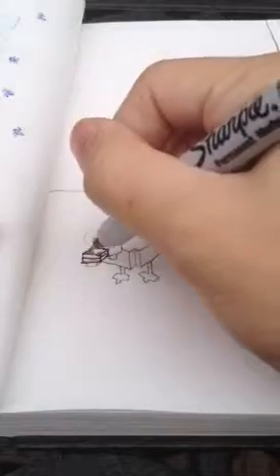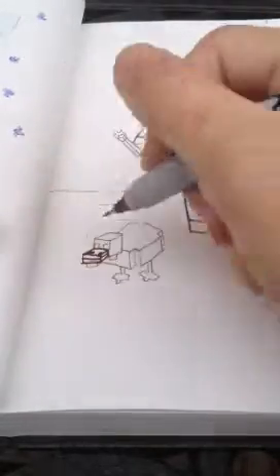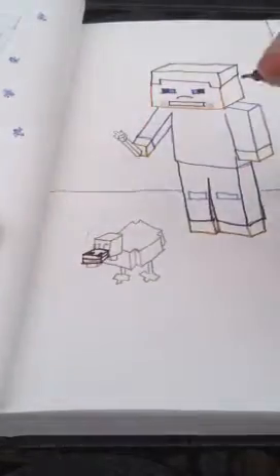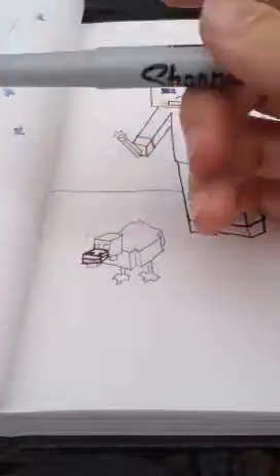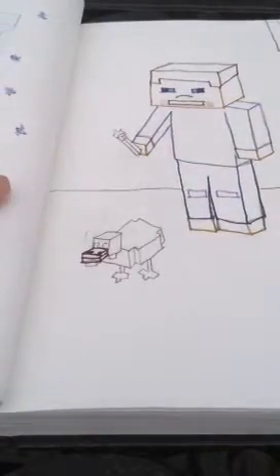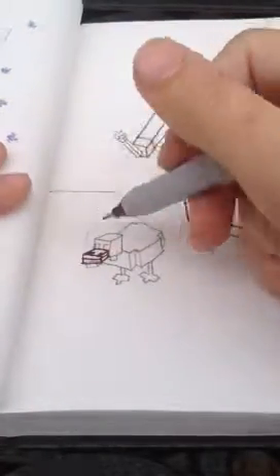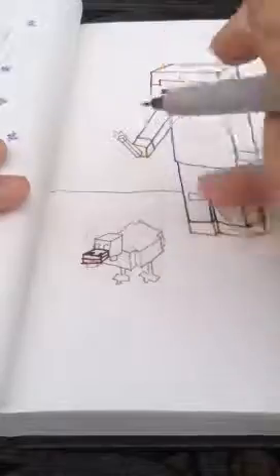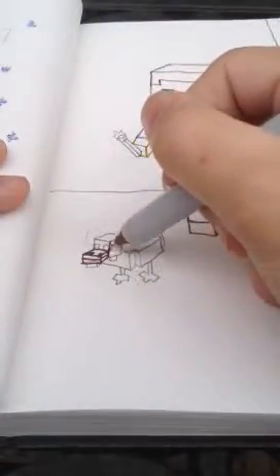And then you're going to add in the nostrils, which are just little squares on the corners of the front part of the beak. Alright, and now we are going to do the body. And this is a little more complicated — not too hard. But what you're going to do is go to this rectangle and see this line on the right, the farthest right line.